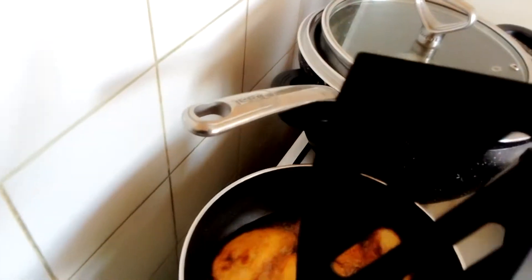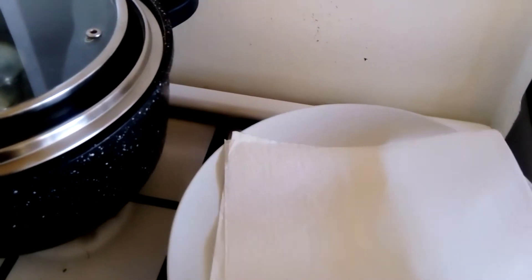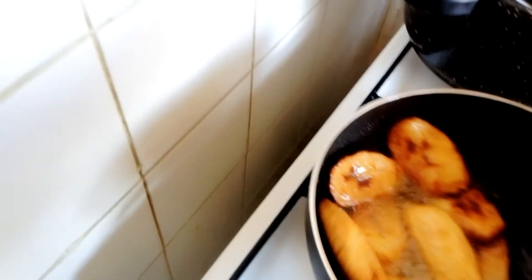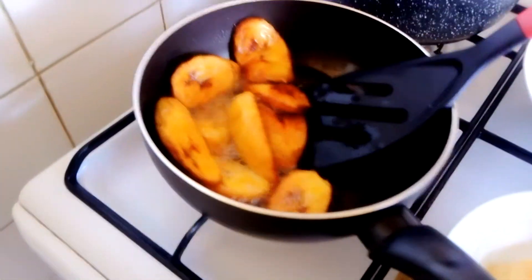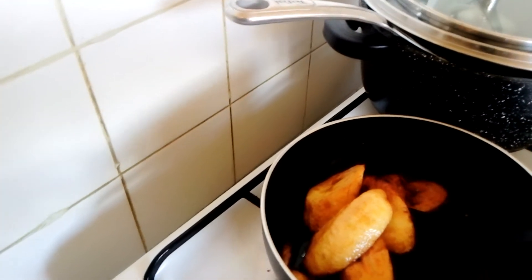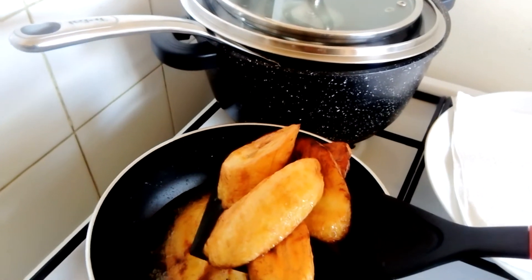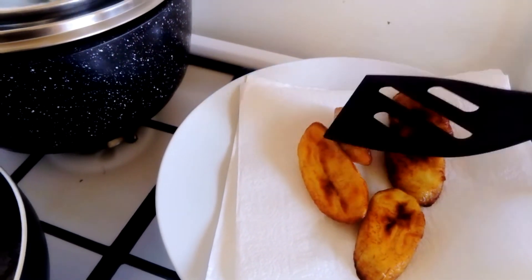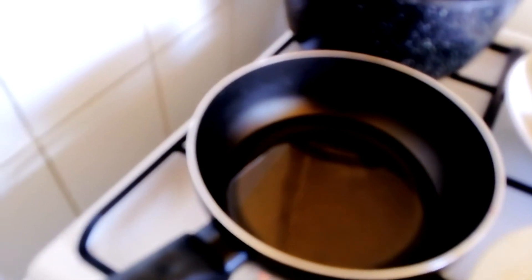When you finish frying, you place a paper napkin like this just to soak the oil. I'm going to take it out from the oil, as you can see, and place it on the paper napkin so as to soak some of the oil. I'm going to put in many batches.